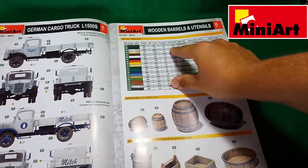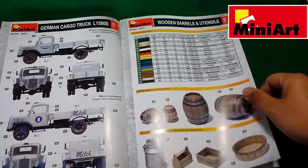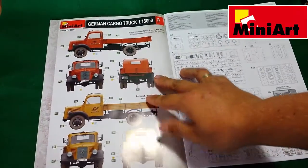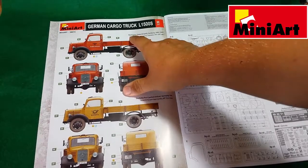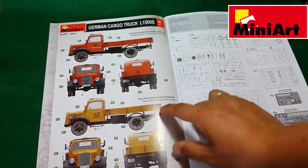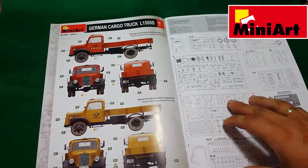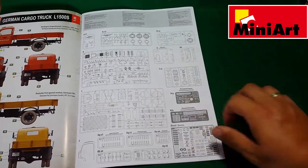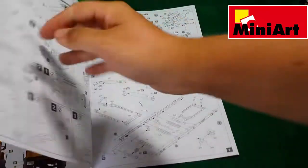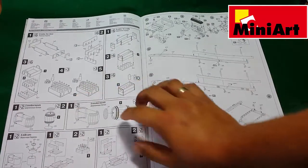The paint callouts are provided for Vallejo, Mr. Color, Humbrol, Testors, and Ammo Mig. There are pictures of the wooden barrels and crates, and the second and third paint callouts are: Reich Post Germany 1941-45, a World War 2 scheme, and Deutsche Post Germany 1950s. After the postwar paints comes the sprue map, and on the sixth page we have the first assembly steps.